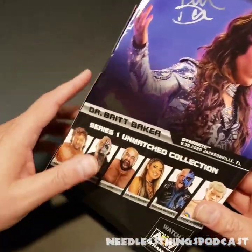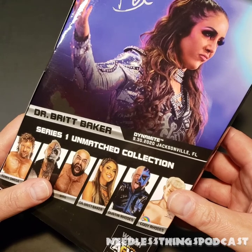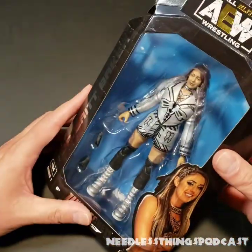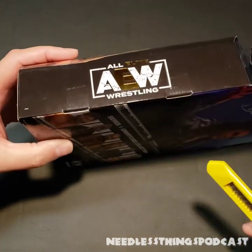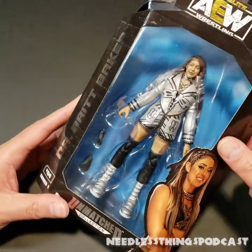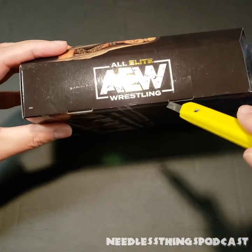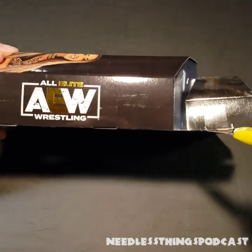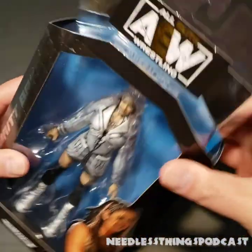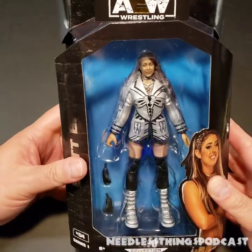I love the back of the box — you've got a great image on the back from the event this figure is depicting, from Dynamite, September 30th, 2020 in Jacksonville, Florida, almost a year ago now. These figures have been mostly great; there have been a few little disappointments here and there, but overall this line is blowing away every other wrestling figure line on the market right now — that's my personal opinion. Let's bust out our trusty 1964 box cutter and slice right through that tape.